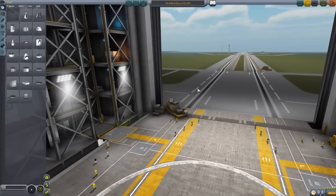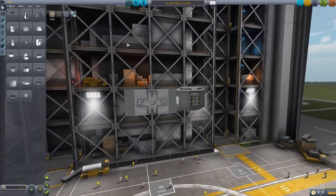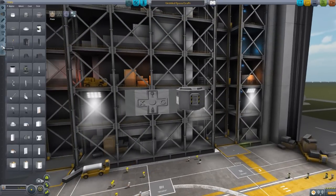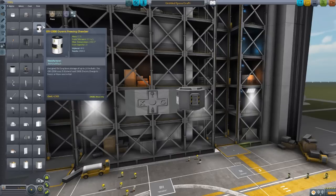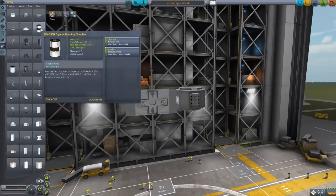Let us first jump into the VAB to take a look at the parts that get added in by this mod, and we will then look at a ship I already have on the launch pad to show you how it all works. Let's grab a random Mark I lander can for size comparisons and head down to Utility, where you will find the CRY2300 Cryonic Freezing Chamber — the chamber where you freeze the Kerbals — and it can freeze 10 Kerbals. This baby has a crew capacity of 10.